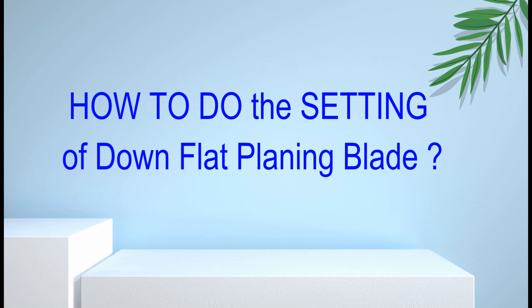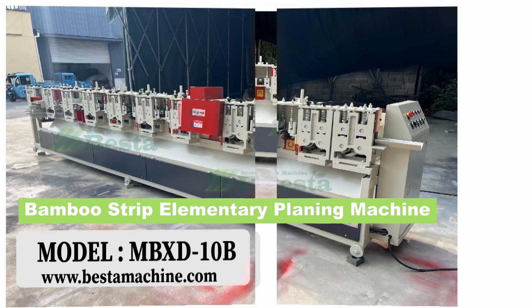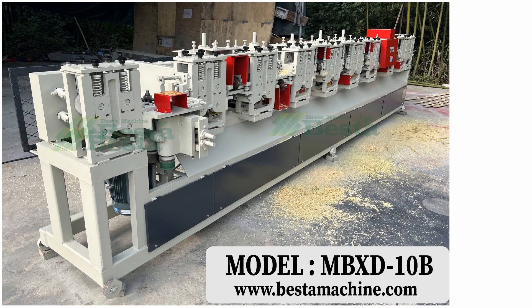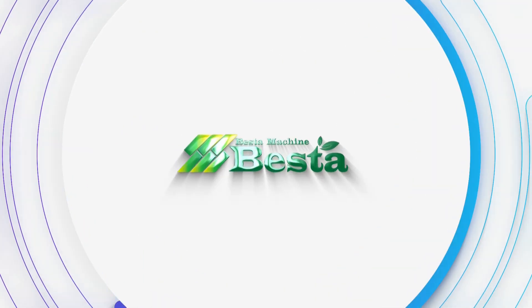This is our bamboo strip elementary planning machine, used after the bamboo splitting process. In this learning video, we will introduce you how to do the adjustment of a flat planning blade.